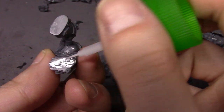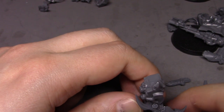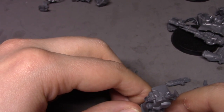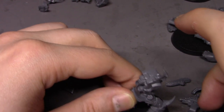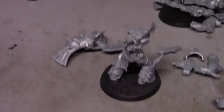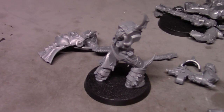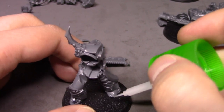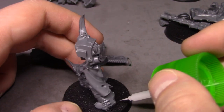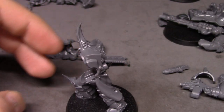I'll get a really good amount of glue on here because GW's textured bases make it a little harder to glue stuff to. I'm going to make it a little harder for myself to actually see what I'm doing, but you guys are going to be able to see much better hopefully. Okay, let this dry.